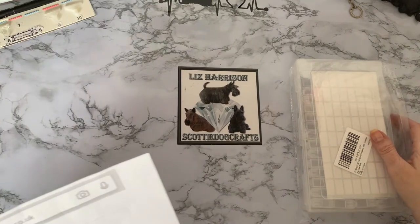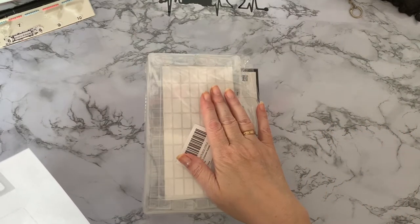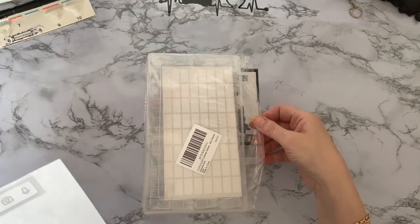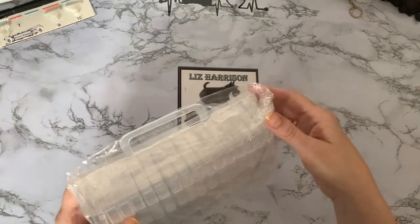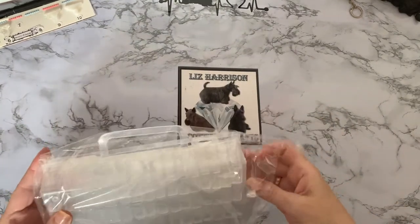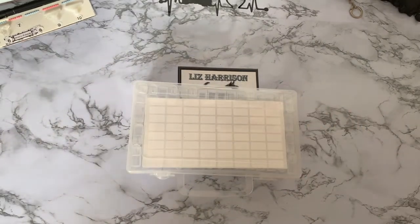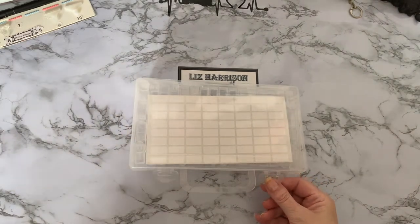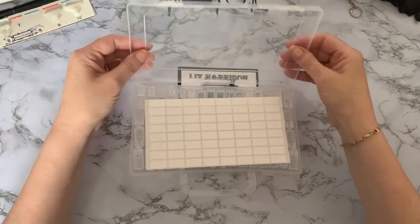Let's start with this one because I've not had one of these type before. This is the Do Life Diamond Painting box of 64 grid mini - I believe these are like the tic-tac boxes. It would normally have been £15.95 and I got it for £7.17. It's nice if you're doing a bigger painting as it has a very small footprint. So it's 64 grids - it's a nice...